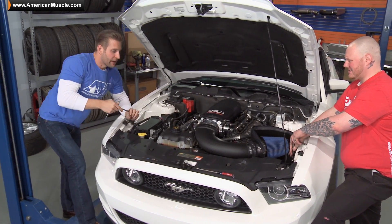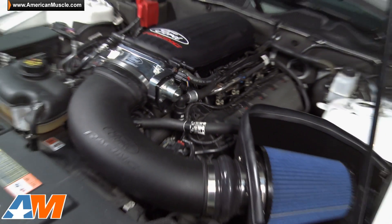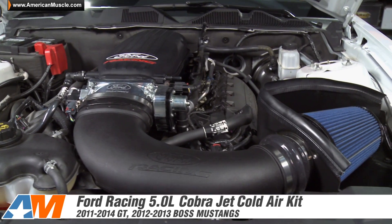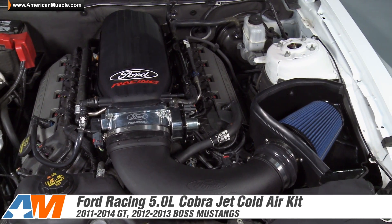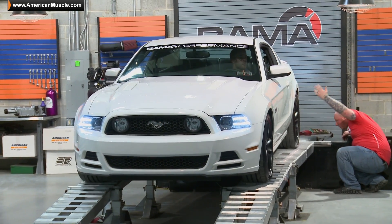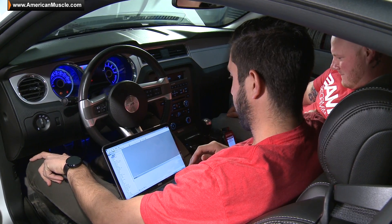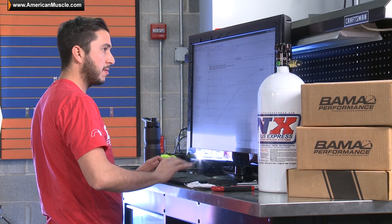Justin and I just finished up installing the last piece of the puzzle here today — that's the Ford Racing Cold Air Intake, which is designed to work with the Cobra Jet setup. It looks awesome under the hood, but now it's time to make some power. We're gonna move this thing over to the Dyno Jet. Justin and his team at Bama Performance are gonna write a tune for this thing, and it's time to rock and roll.